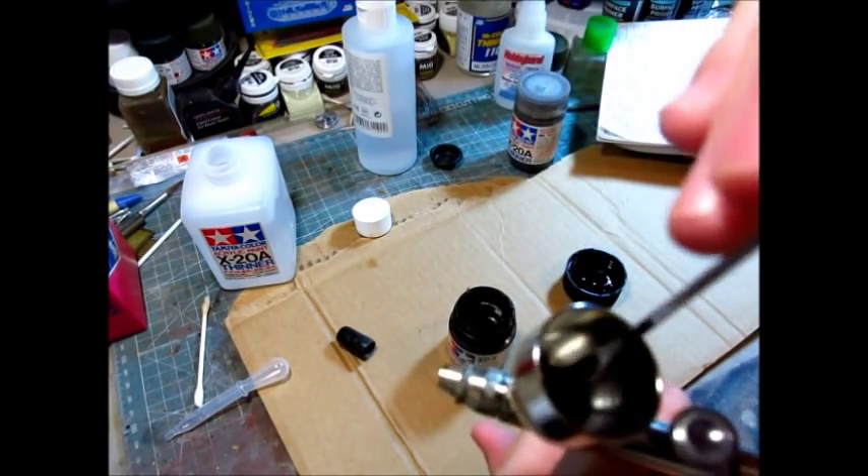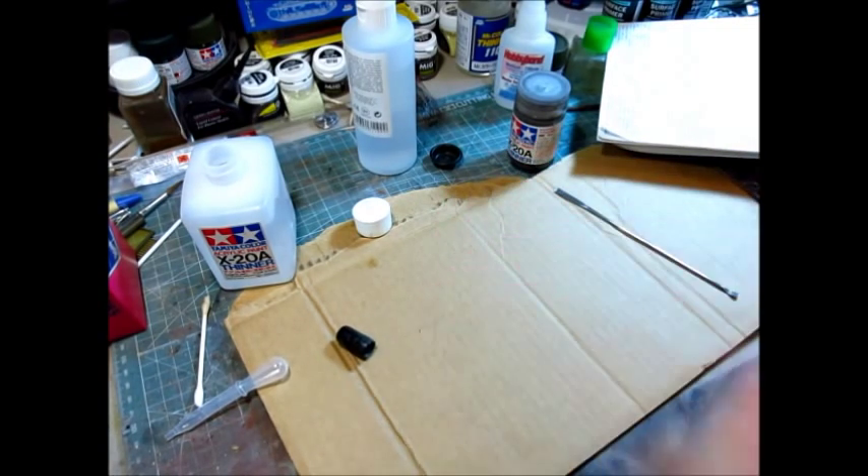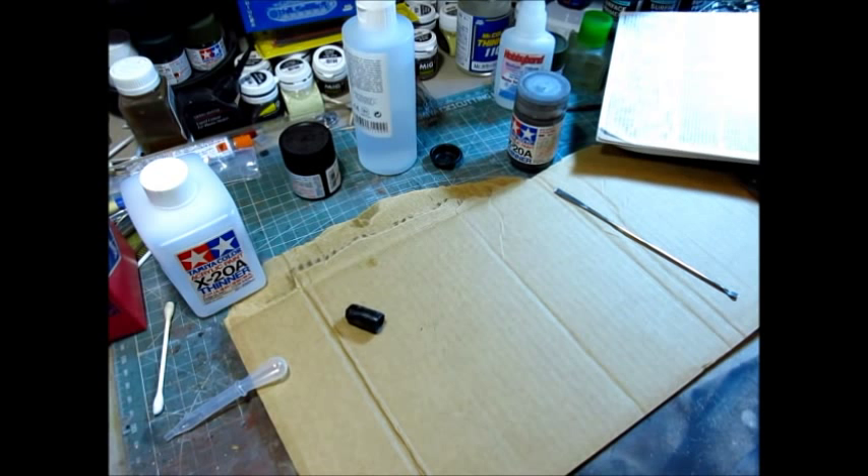This Badger brush sprays at very low pressure. I typically spray between about 10 and 15 PSI, sometimes around 10 PSI. I've cut off a piece of scrap cardboard to show you what the spray pattern's like. Let me fire up my compressor — I apologize for the noise. I have an Iwata Smart Jet. That's about 12 PSI as best as I can tell. Let's give this thing a shot.